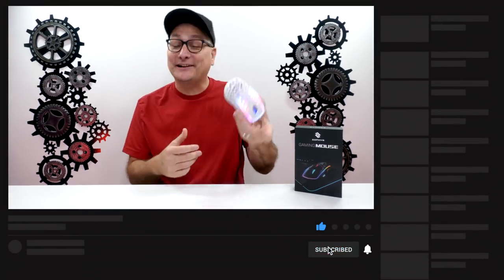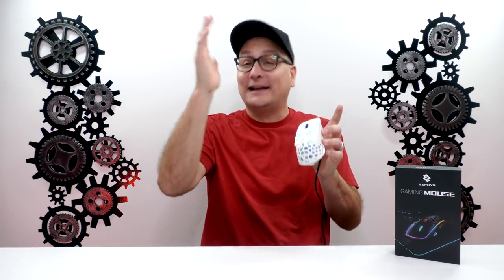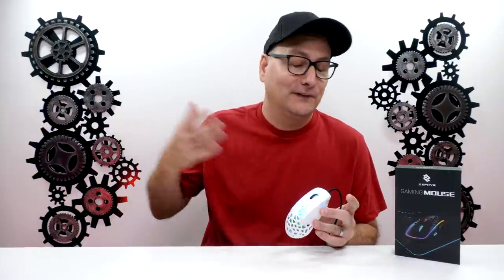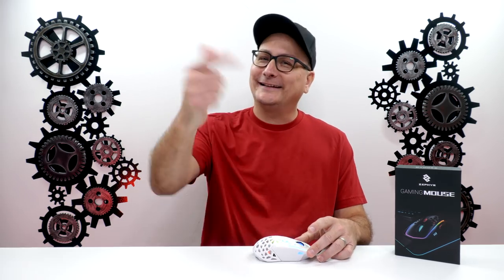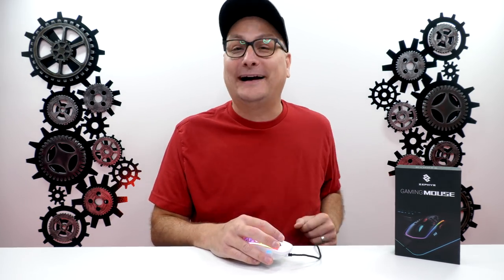Please let me know what you think about this mouse down in the comments — I'm really curious. This is definitely a conversation piece. Think about it for a second before commenting, because the first thing that came to my mind was 'what a goofy gimmick' — but think about it like RGB. It's the same thing. Let me know if you'll be picking one up. Thank you so much for watching my review on the Zephyr Fan Mouse. I hope I answered some questions. If you enjoyed it, hit that thumbs up and subscribe for future tech videos. Catch you in the next one!